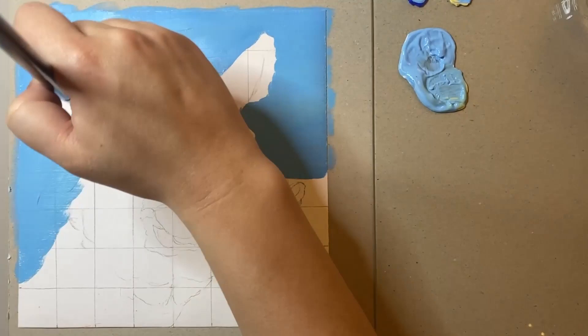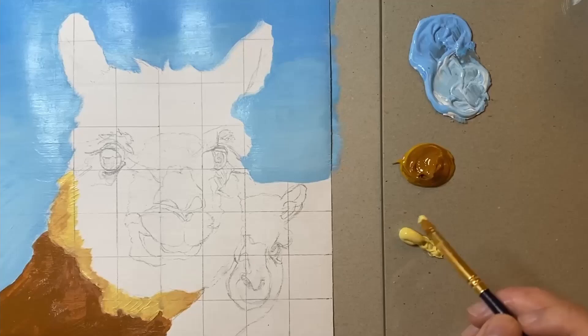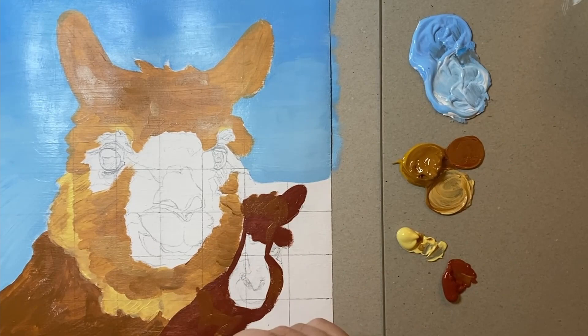Hello friends and welcome to another video. Today I will be painting some alpacas. This may seem like a little bit of a random subject to choose but I will explain later in the video. For this particular painting I start off by blocking out the background colours and then work on blocking out the main colours that I see in the two alpacas.